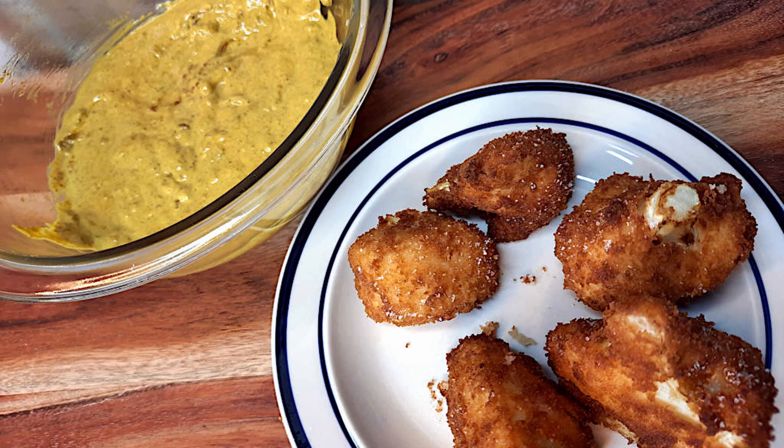Welcome back to Love Your Food. Last week we made that amazing, delicious butter chicken curry recipe, and this week we're going to use some of that curry in the curry mayo that we're making to go with these deep-fried cauliflower nuggets. We use a little bit of interesting flour on this, but here are our ingredients.